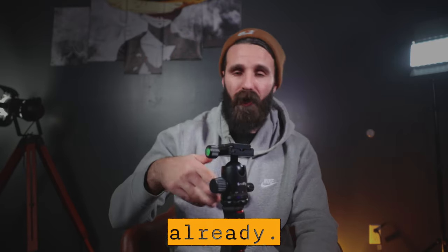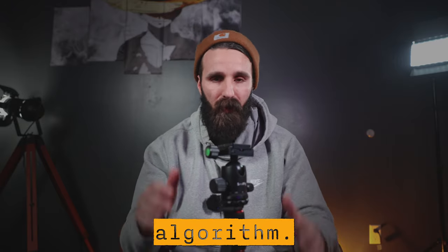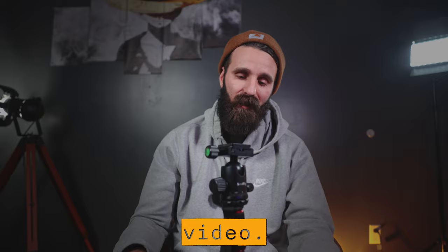Stay tuned because I will do an updated video field-testing this thing. If you guys haven't already, I'd appreciate a thumbs up — it helps with the algorithm. Subscribe to the channel and we will see you in the next video.